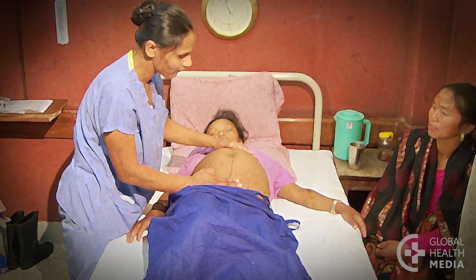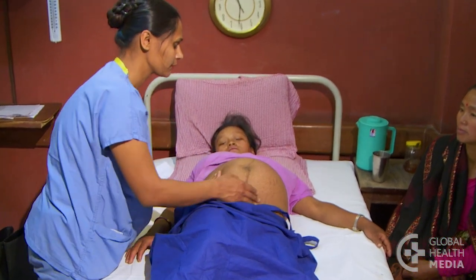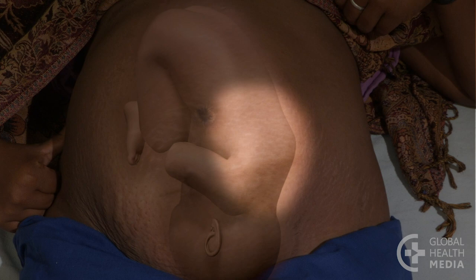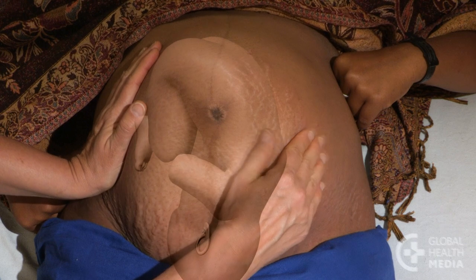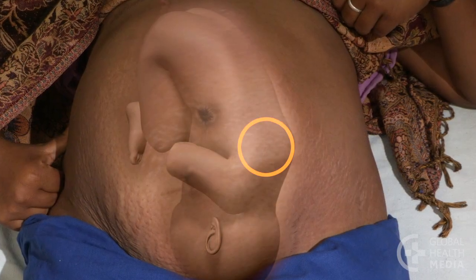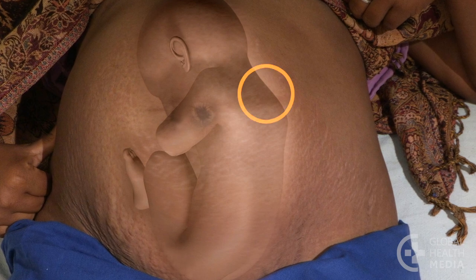How to assess the heart rate. First, find the best place to listen to the baby's heartbeat. It's usually easiest to hear the heart where the baby's back is. This will feel like a long, smooth, continuous shape in the woman's abdomen. In early labor, the baby's heart will be best heard below the woman's umbilicus. If the baby is breech, try finding the heart sounds a little above the woman's umbilicus.